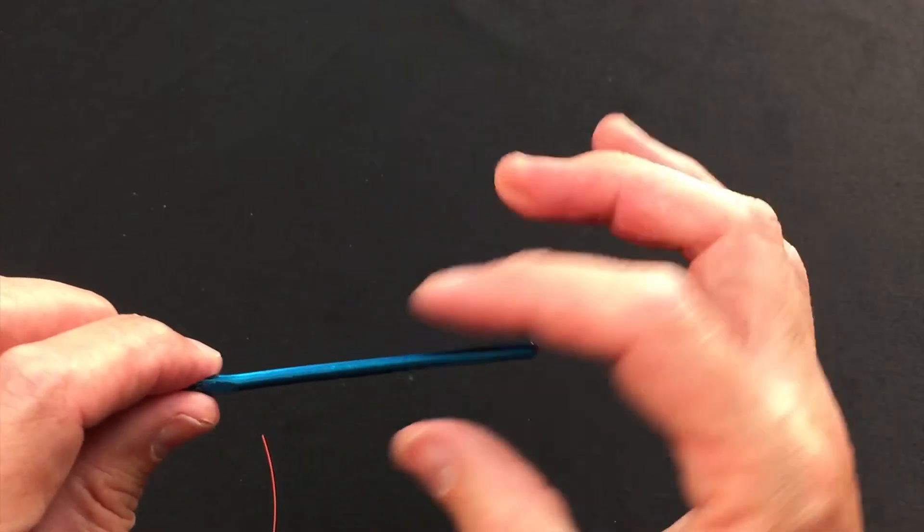It's a very easy knot to tie, and you need yourself a utensil — something slim and smooth, round and relatively stiff. I'm using a crochet hook here; you can use the inside of a big biro or something like that, so you need one of these handy.